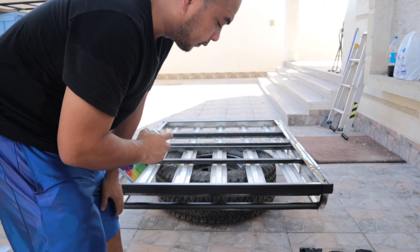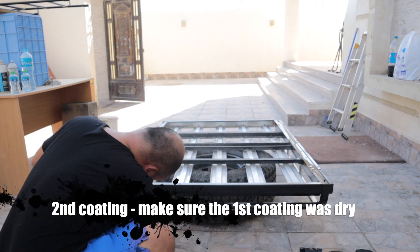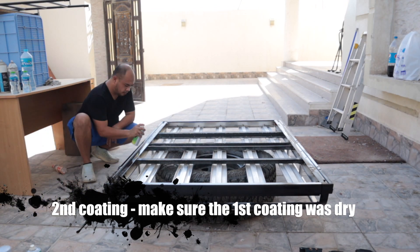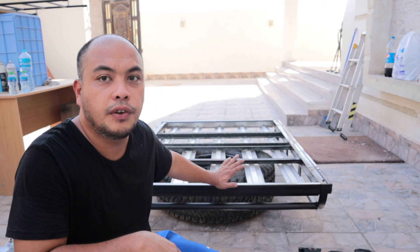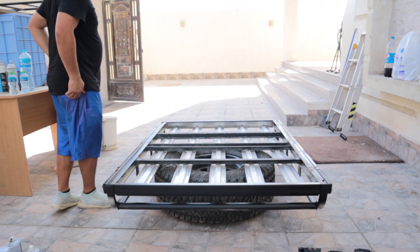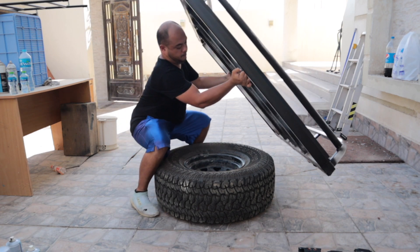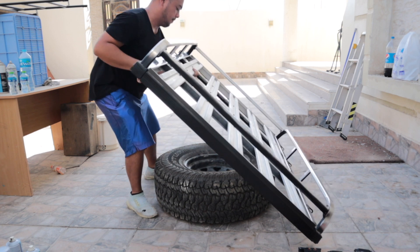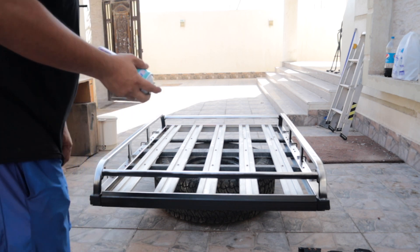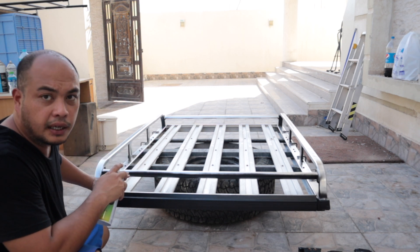We are now going for the second coating. The other side is done, so we're going to flip it over so that I can paint the other side. We're not painting the whole roof rack — I'm just going to paint the outer frame.